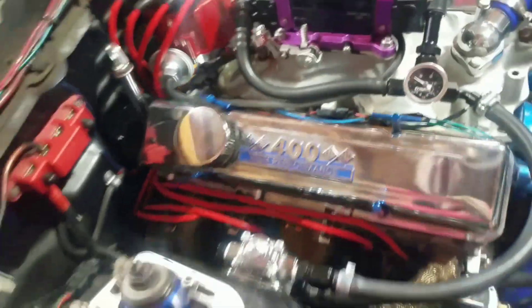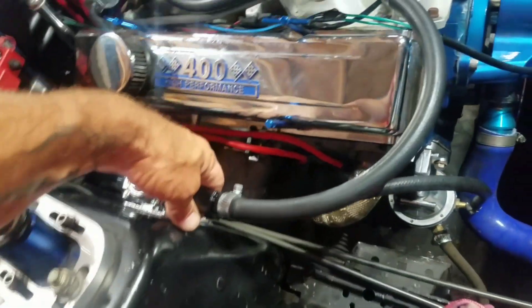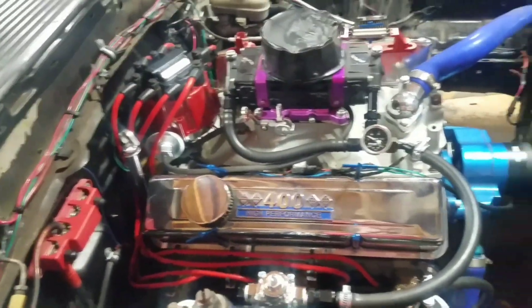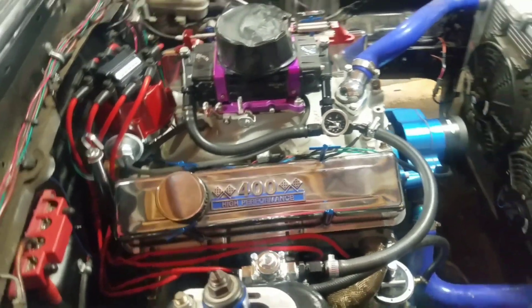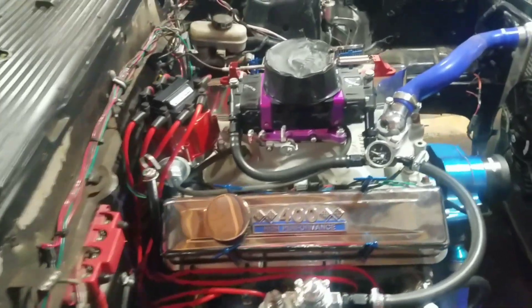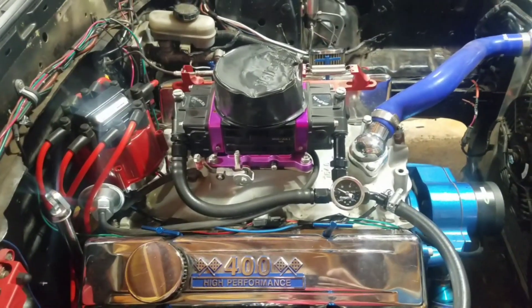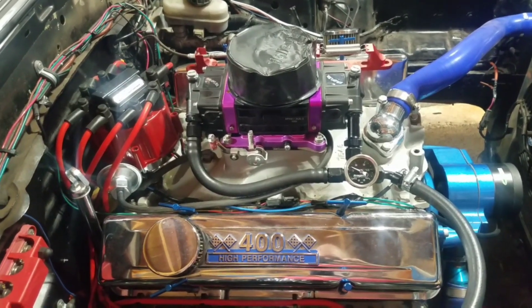Alright, I need a second set of eyes out here. All of this seems good — no leaks here, but I got a tick. I can't tell where my fuel pressure's at so we're going to have to wait and get James over here. I hope we didn't hurt the motor on those two little test runs.